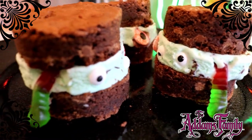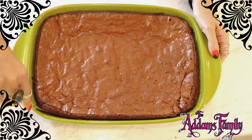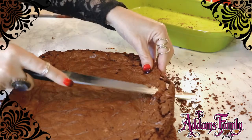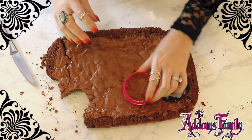What's that, Lurch? You're not done? Cold monster sandwiches? Well, by all means, continue! Lurch says to use your favorite brownie recipe, but use a long pan to help create thinner brownie sandwiches. Use a two to two-and-a-half inch round cutter to remove them.